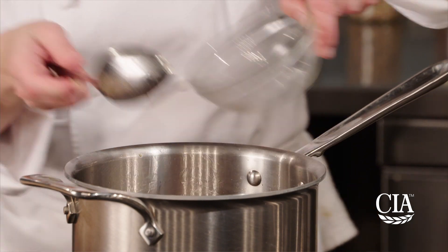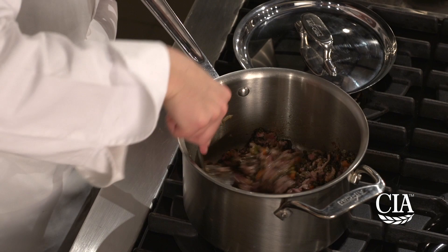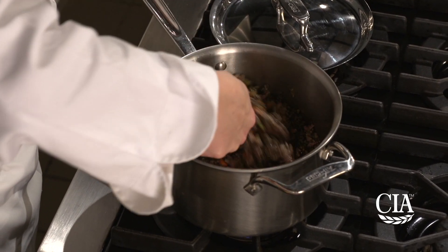Add the ground meat, the sausage, and the lentils to the pan and cook gently over medium heat until all the meats turn brown. Add your wine to the skillet and deglaze until the wine has been reduced by half, which would take about three minutes.